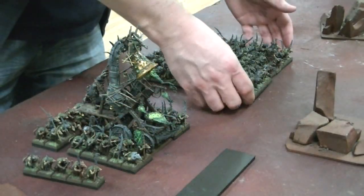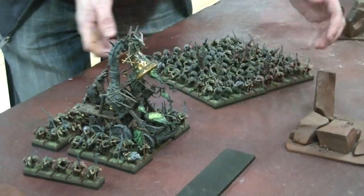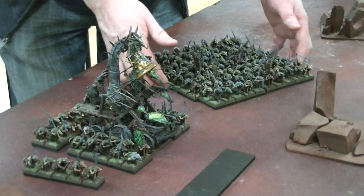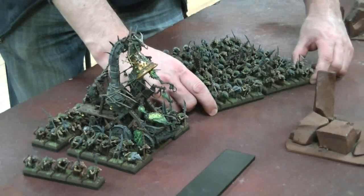Now I want to talk about Skaven. For a big horde like this — this is 100 Skaven warriors — I have 10 trays each holding 10 guys.